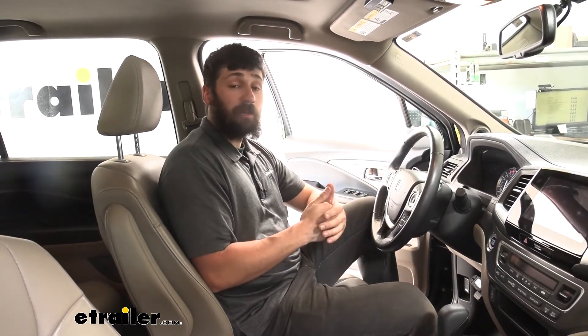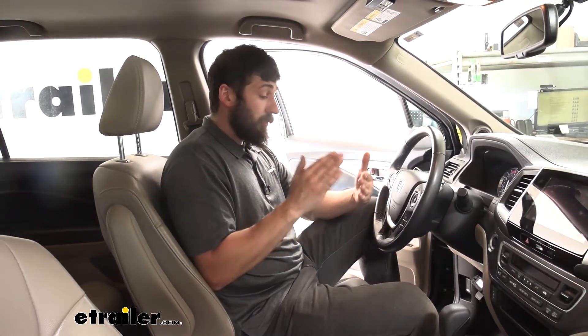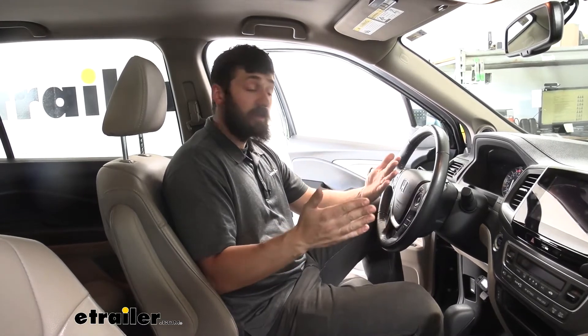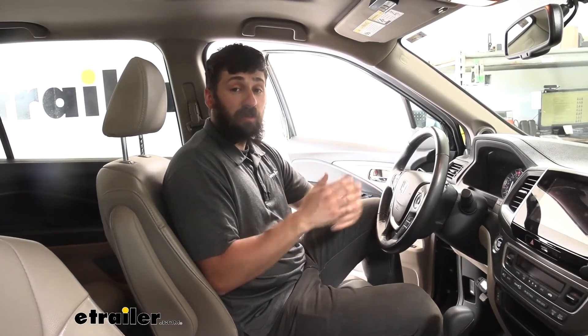Say we really slam on the brakes — we're on the highway and somebody cuts in front of us and we really need to come to a fast, effective stop and press hard on those brakes. We're going to get a ton of braking force sent to our trailer. As opposed to when we're just moseying around in town coming to a stop at a stoplight — we definitely don't want to lock up the brakes on our trailer, so we're just going to come to a smooth, slow, effective stop.